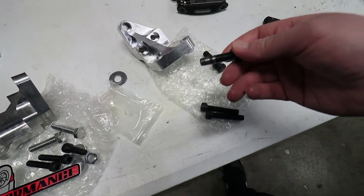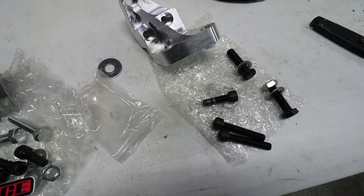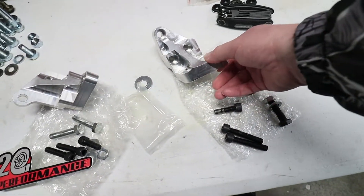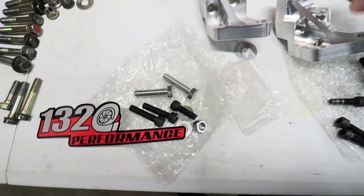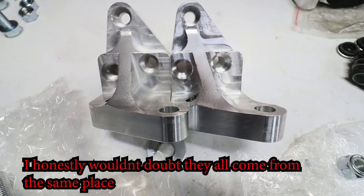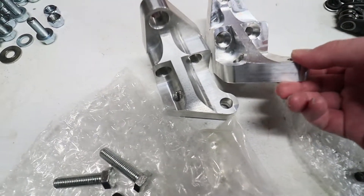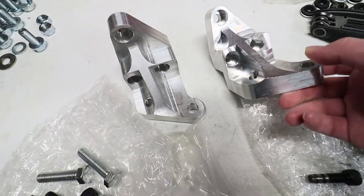If you remember from the last video, the hardware that came with the eBay post mount — I mean they're both pretty much eBay post mounts. There's no brand name on it so it's kind of a generic piece as well. Both of these are the exact same product from a side-by-side comparison. The one from 1320 was cleaned out a little better — they got rid of all the CNC metal shavings. This one had a ton of metal shavings I had to clean out.